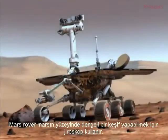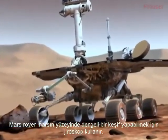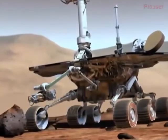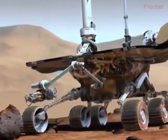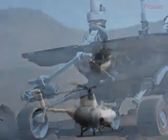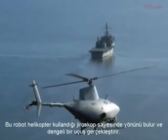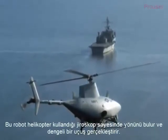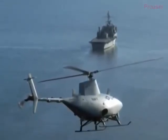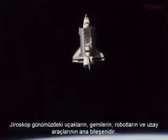The Mars rover explores the surface of Mars using spinning gyroscopes to provide stability and navigational information. This full-sized robotic helicopter flies without an onboard pilot — gyroscopes provide stability and navigation. Gyroscopes have become essential components of aircraft, ships, robots, and spacecraft.